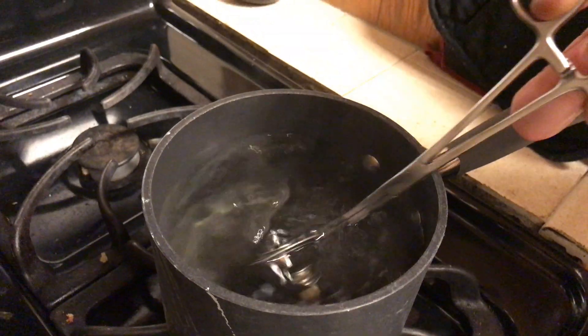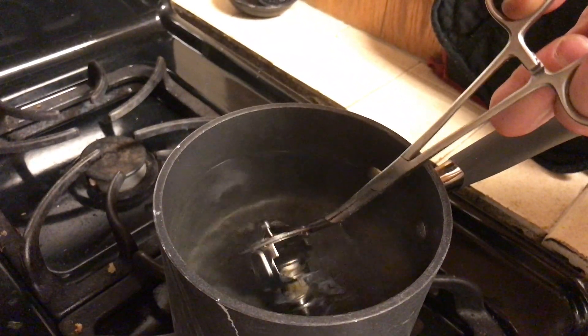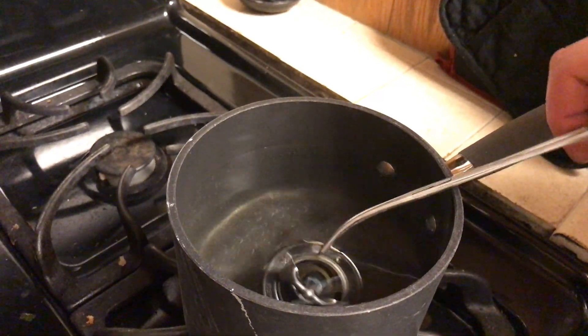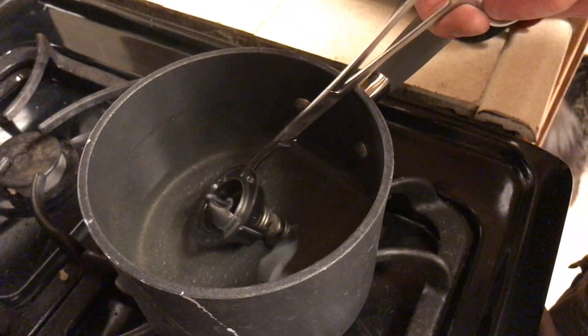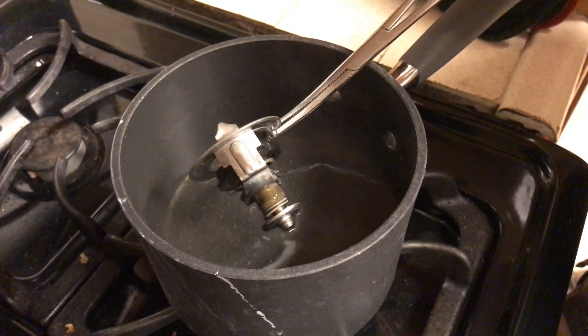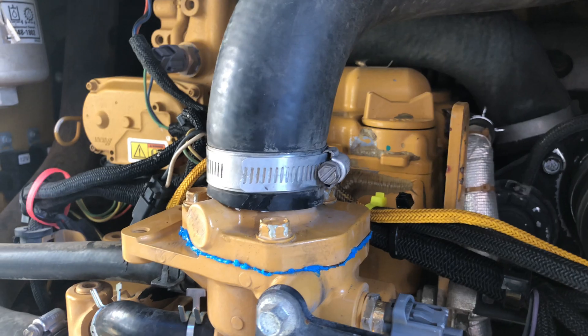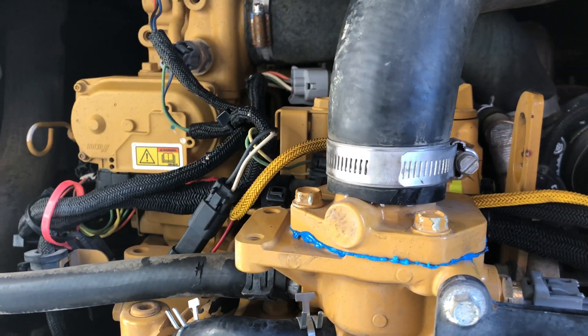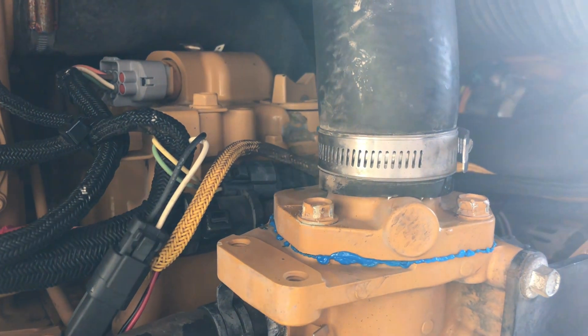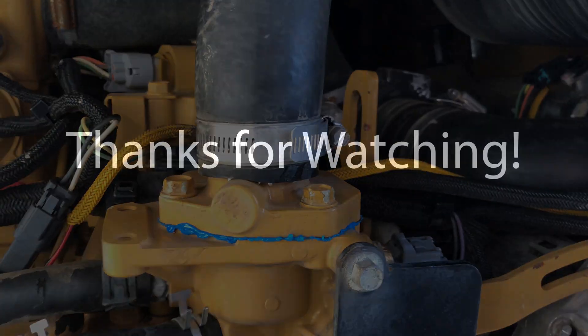These are supposed to be replaced at 3,000 hours anyway, but I was having an engine coolant overheat warning and I'm really hoping it was this, because it could be a bunch of other things — but if it was this, it's probably the simplest fix. That'll do it for this video. In the next video we're going to tackle a complete coolant flush as well as putting new coolant back in. Thanks for watching and please consider subscribing — thanks everyone!